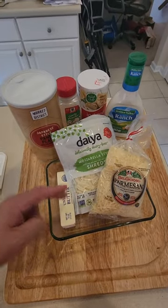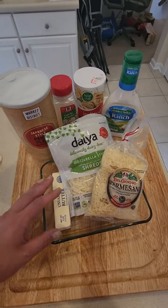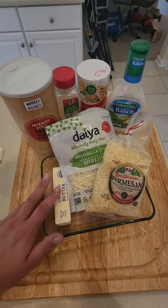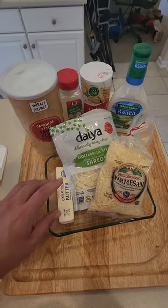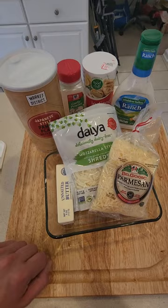Today I'm going to try to replicate the Parmesan cheese crust that they have at Longhorn Steakhouse. It is one of my favorite things of all time. Now, I'm severely lactose intolerant, but this cheese crust from Longhorn does not bother me.